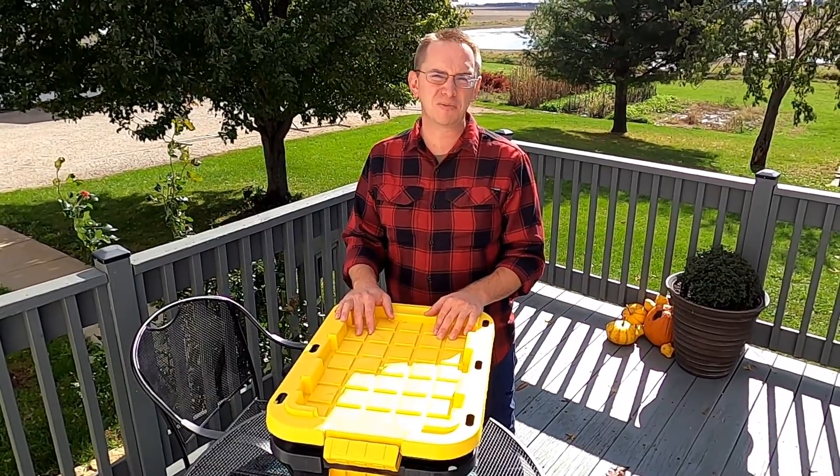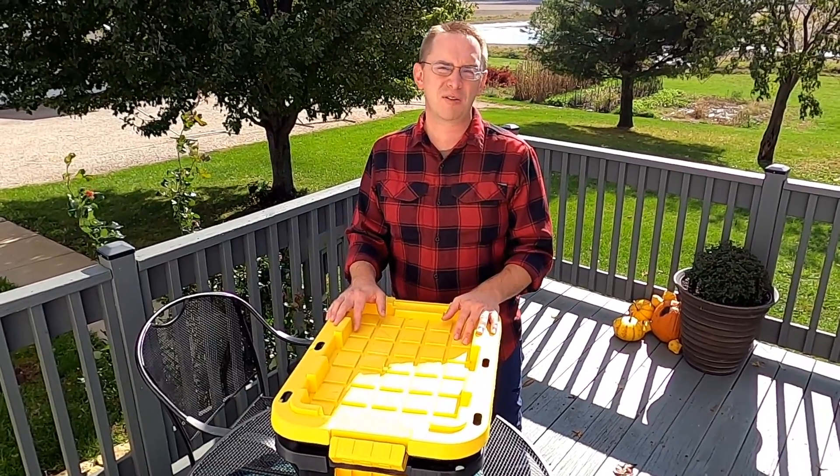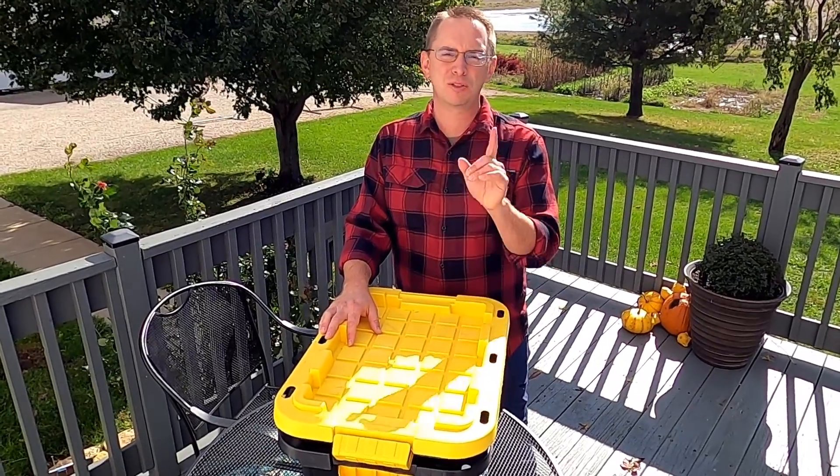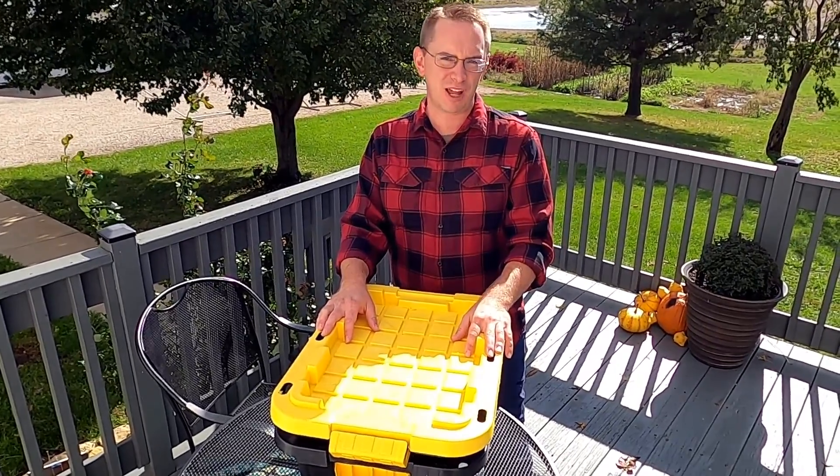Hey, it's Chris with Illinois Agriculture in the Classroom. About five months ago I started my very own worm composting bin, and today I'd like to give you an update on it. Welcome to A Minute with a Guy Who Thinks Everyone Should Have a Garden.